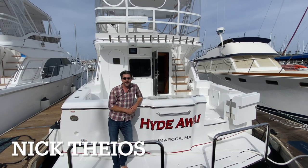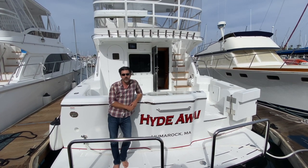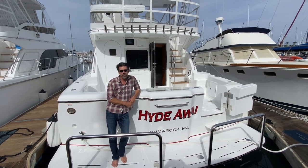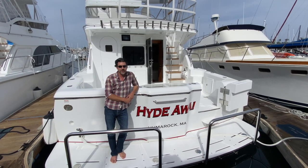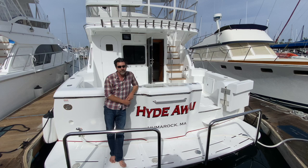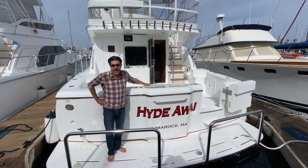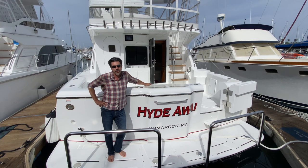Hey YouTube, it's Nick Theos from Michelson Yachts. Sam and I are going to take you on a final walkthrough of Hideaway, the Generation 2 Michelson 43, hull number 94. We've been doing videos on this for the past couple weeks, and we did some stuff on props that I'll talk to you about later. We want to do a nice detailed walkthrough before this one leaves San Diego and hits the East Coast where the owner is going to be playing on it.